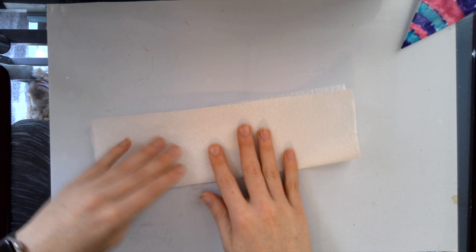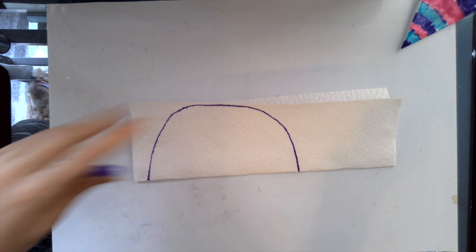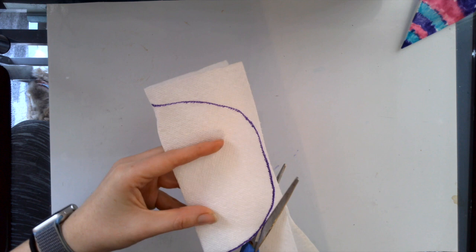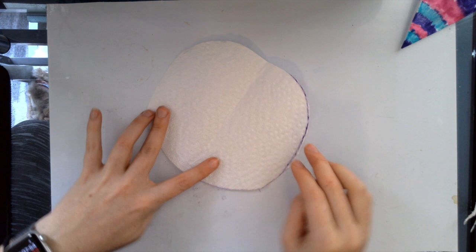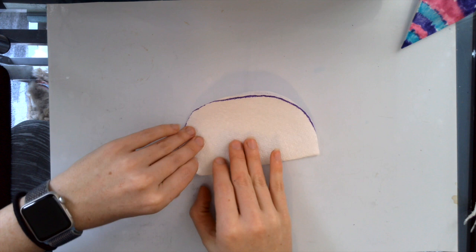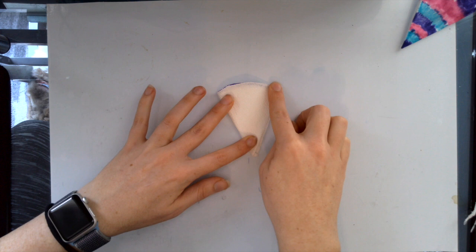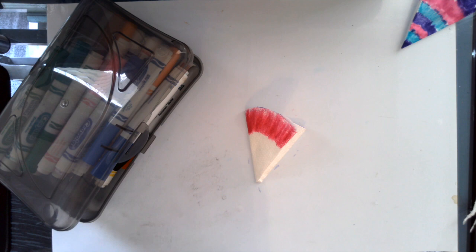Now I'm going to show you how to do the same step but with a paper towel in case you don't have a coffee filter. If you've already done your coffee filter flower, you can skip this step. Fold your paper towel in half and draw a half circle on it — we're trying to turn it into a circle shape when we open it. Cut it out from the folded side, otherwise your paper towel will split into two pieces. If you've done this correctly, you should be able to open it and have a circle shape — it's okay if it's not perfect. Then fold it in half, in half again, and one more time until you have a teeny tiny triangle. Now we're ready to color the whole thing — don't leave any white.